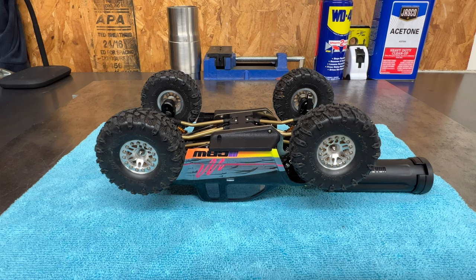At this point, we're done with this. I will not touch this for at least 24 hours. I recommend 48 hours before you try to break the magnets loose and pull the body off. The longer you let it cure — 24 hours minimum. Don't think 12 is going to be enough. This is something you do not want to mess up. This body will probably sit at least 48, if not 72 hours, because I'm not in a rush.